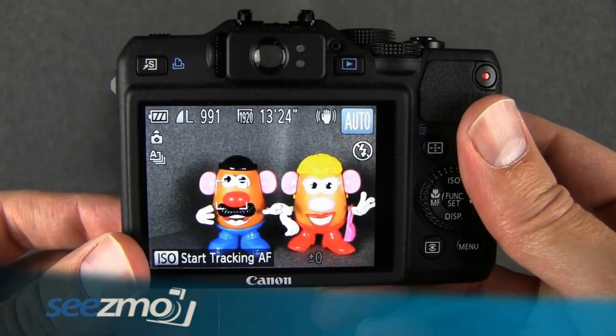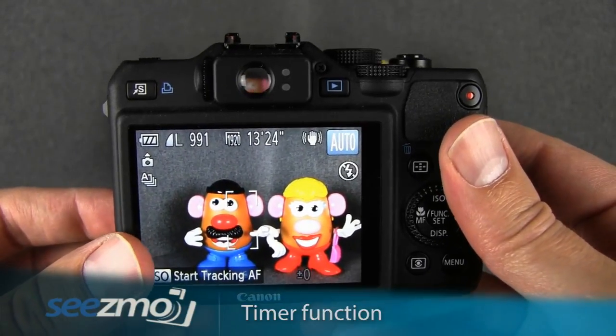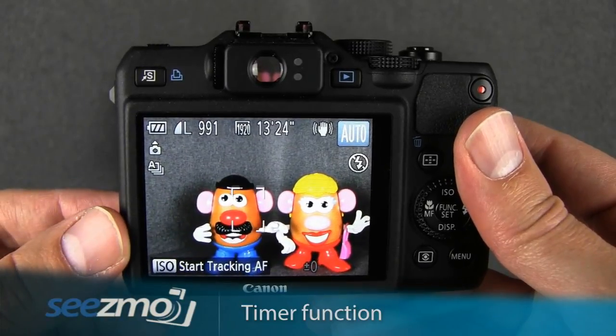I highly recommend setting the timer mode anytime you have the camera sitting on a tripod or if you need to let go of the camera, for example if you have a very long shutter speed.